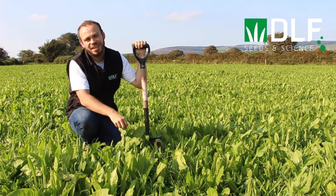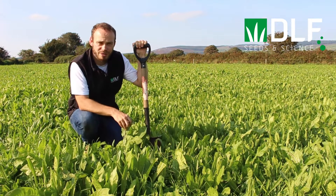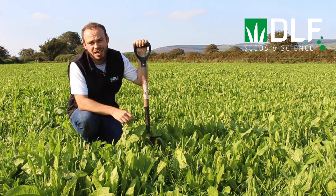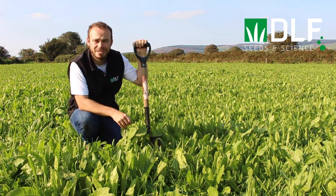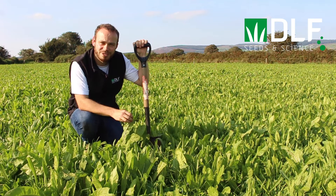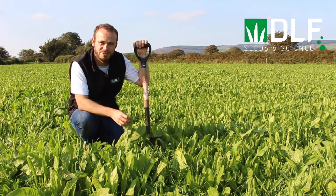When all these species are grown together, we often see increases in dry matter production and animal performance. Of course, all this diversity can lead to challenges, and management must be adjusted compared to conventional perennial ryegrass swards. Join us next time when we'll go through some considerations for managing multispecies swards on your farm.